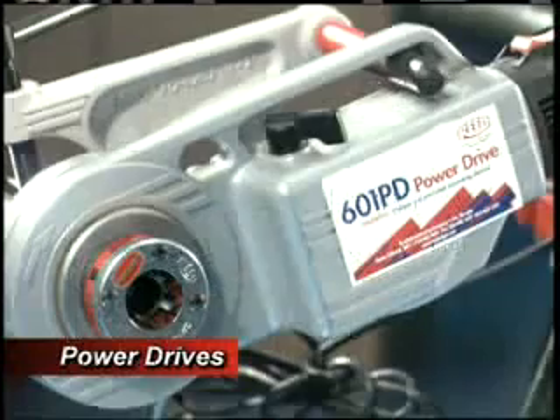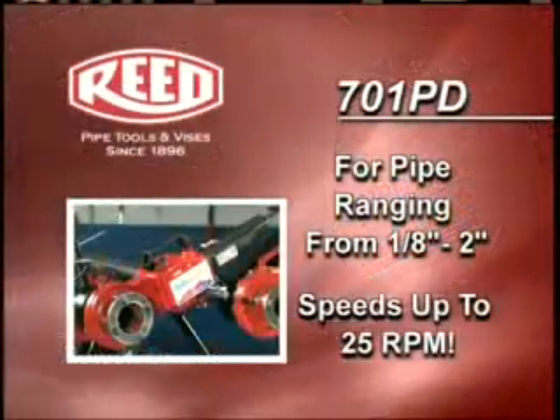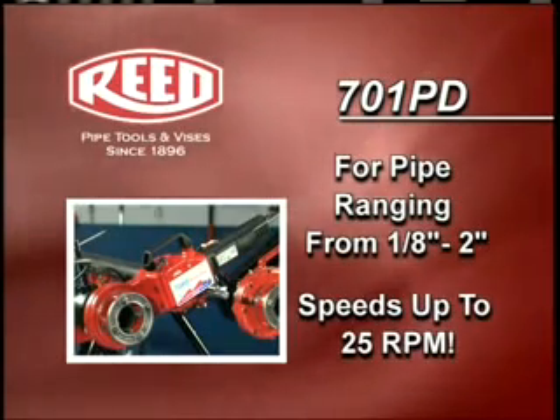The 601PD Power Drive uses R11 enclosed drop heads. Use the easy to operate 701PD Power Drive to thread pipe ranging from 1 eighth inch to 2 inches.